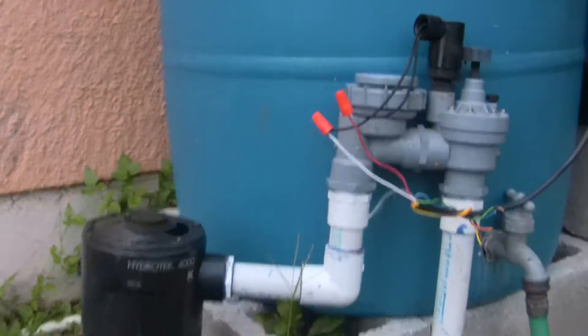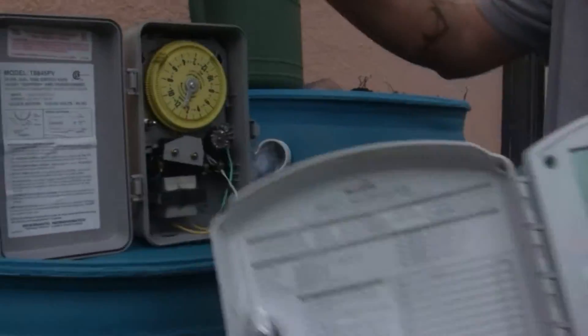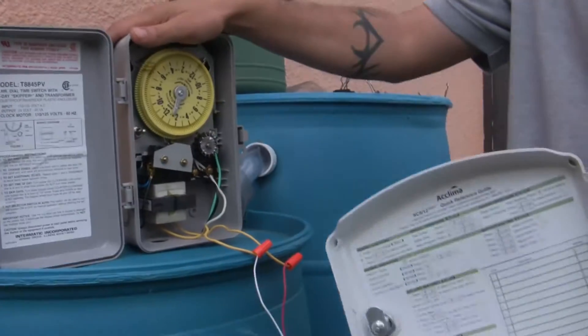This is a master valve right here. So what we're going to do today is show you how to install the new timer when you have this device in place.